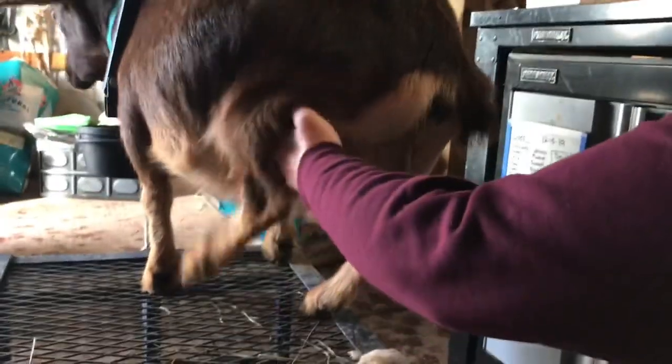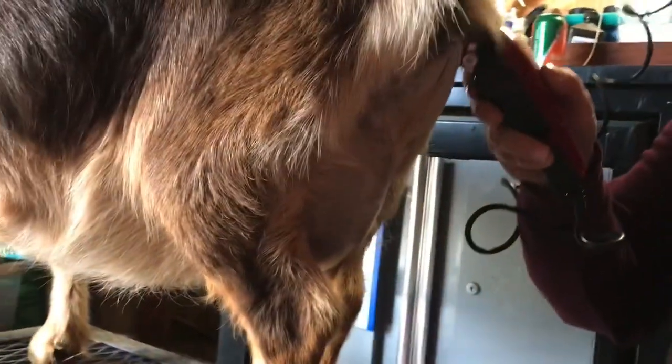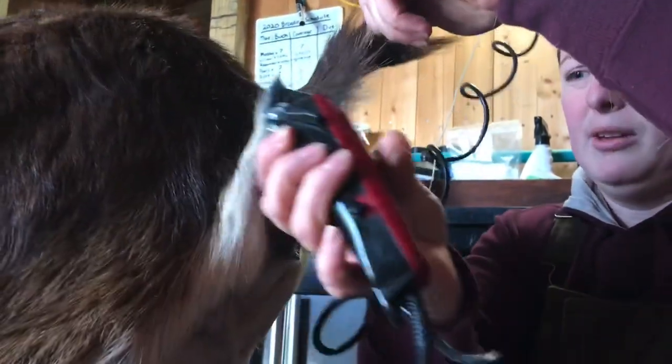I'm trying to make it where you guys can see this — she is not wanting to do this. I'm also going to be shaving her tail when she gives birth, because all the afterbirth is going to get stuck there, and I just want to make it as clean for her as I can.